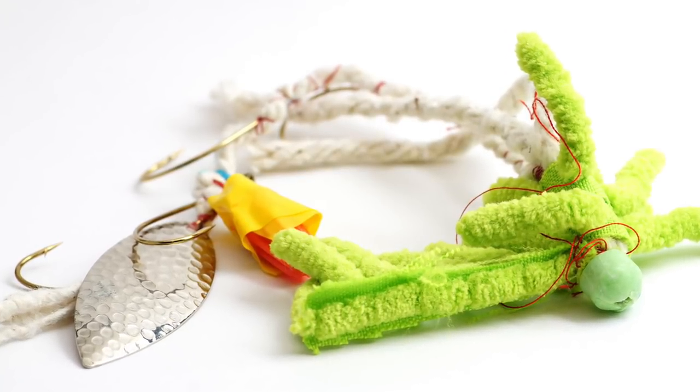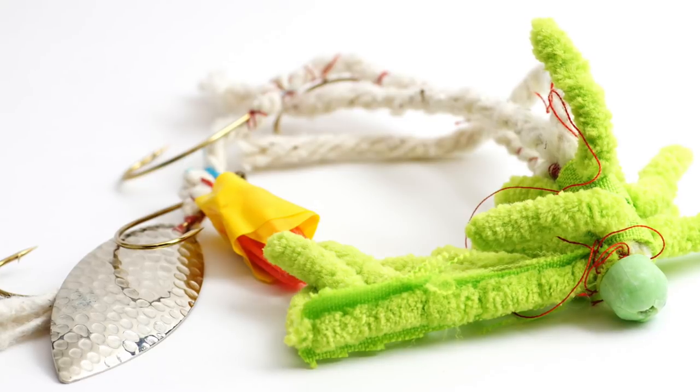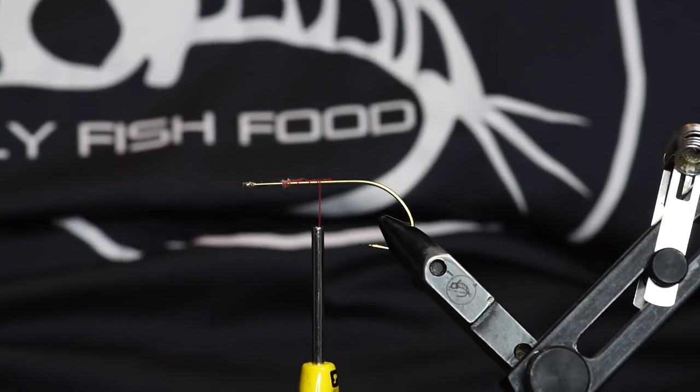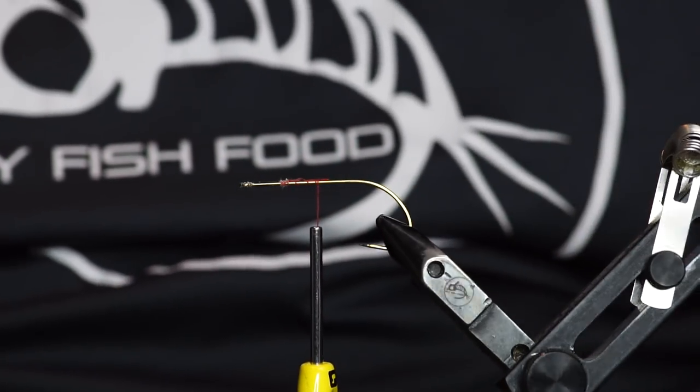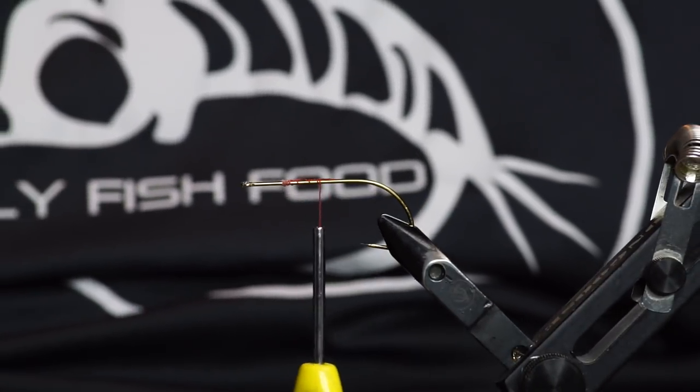This is Fly Tied with Uncle Kim. Okay, we're just going to get started here. We got ourselves a pointy hook in this here hook holder.